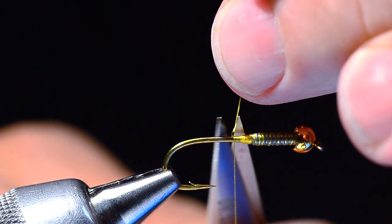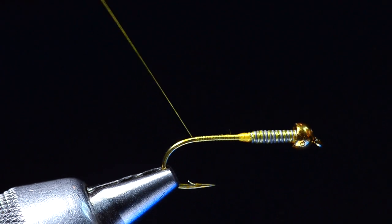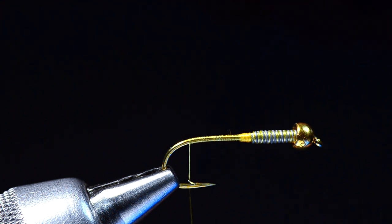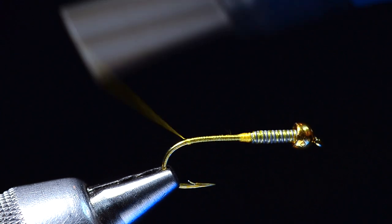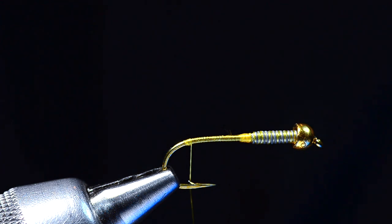I'll cross-hatch up the lead and back down the shank, then get rid of that tag end and run my thread all the way back to the bend of the hook — hanging about even with the point on the barb. Now we're going to use some biots for the tail. I've got some nice gold goose biots. On this big fly I'm not going to build a nub or dub anything at the bend, but I will make just a little extra layer of thread turns just beyond the point on the barb.